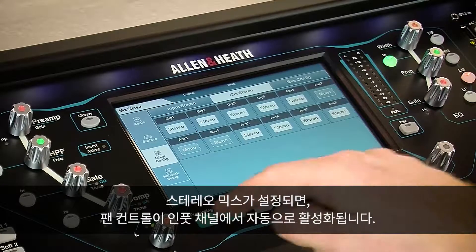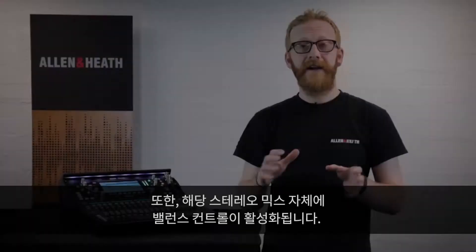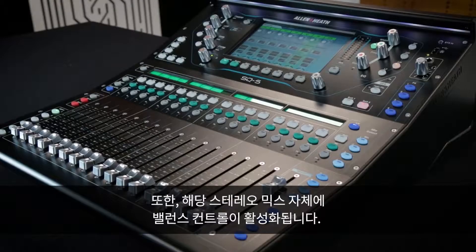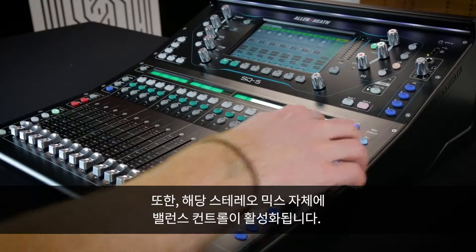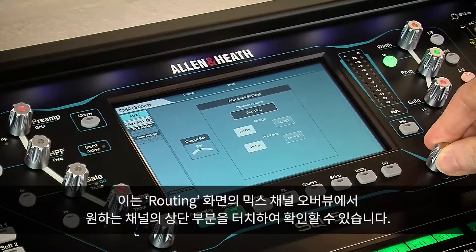When a stereo mix is being adjusted, pan controls are automatically enabled on input channels. In addition, balance control is enabled on the mix itself. This can be found in the routing screen by touching the button at the top of any mix channel overview.